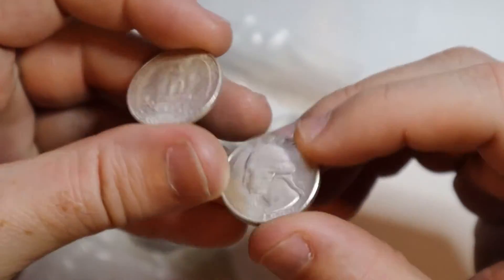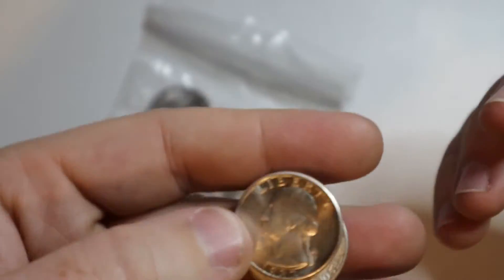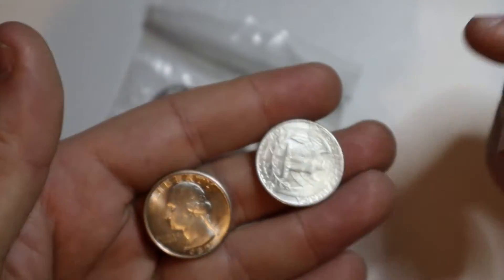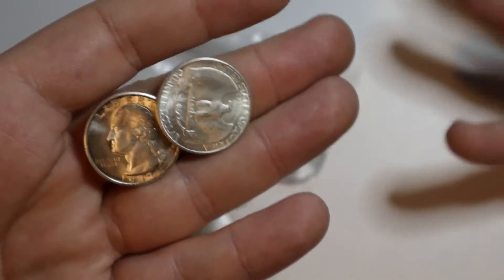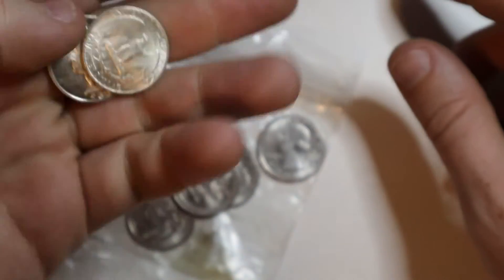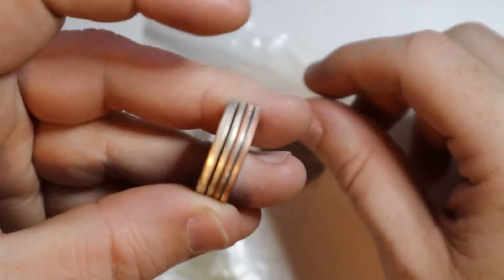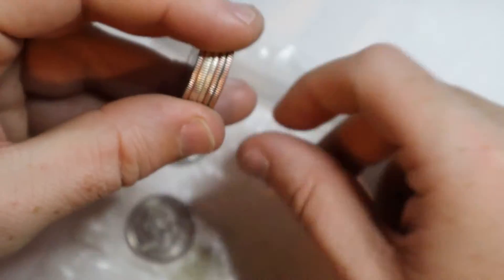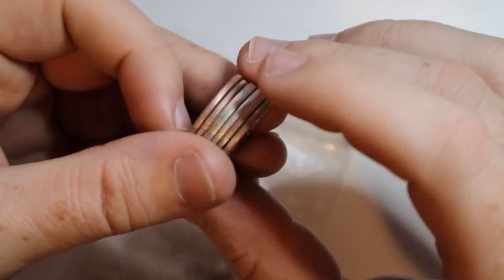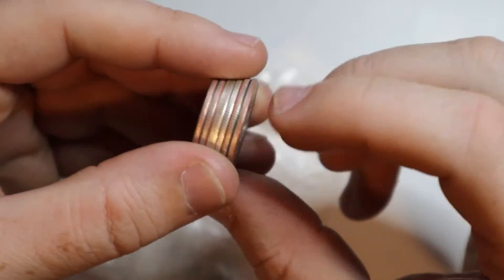Most people aren't going to be able to know the difference. And obviously I wouldn't be buying these — they are a lot more expensive than $0.25, so I wouldn't be buying these to spend them as a normal quarter anyways. If you were just to have these in your pocket, I bet no one would notice that these were double-sided quarters if you don't hand it to them or anything like that.